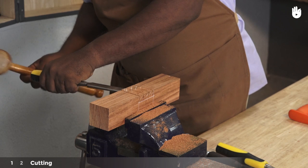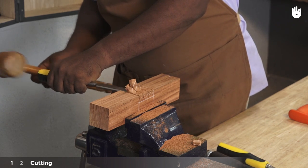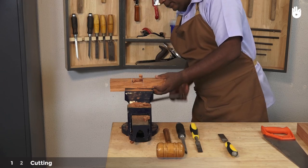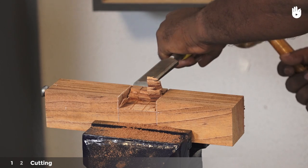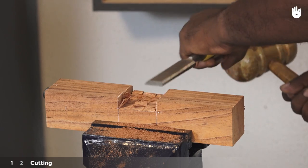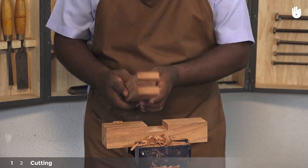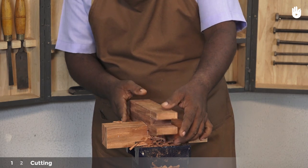Now use a horizontally held bevel edge chisel and a mallet to get rid of the waste wood. Once you have reached the halfway point, you can turn the work piece around and start from the other side of the waste wood. You can also turn the piece to its side and chisel vertically. Pair the cheeks of the tenon until it is smooth and flat. When you are nearing the lines marking the width of the mortise, take the mortise piece and check the fit.